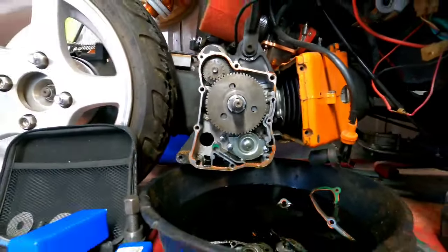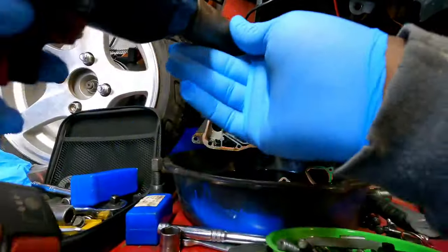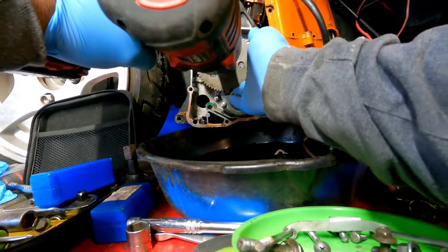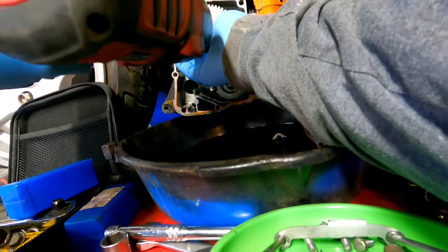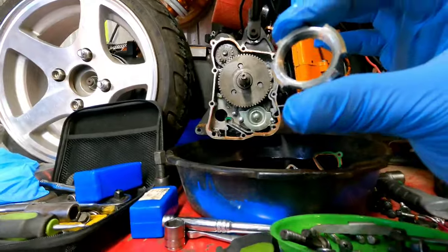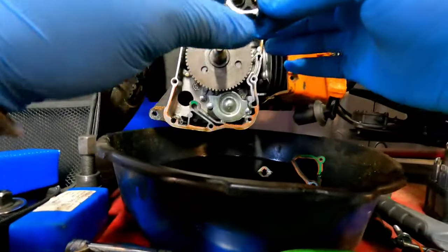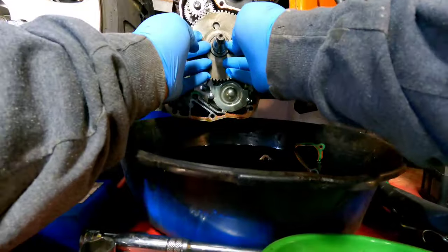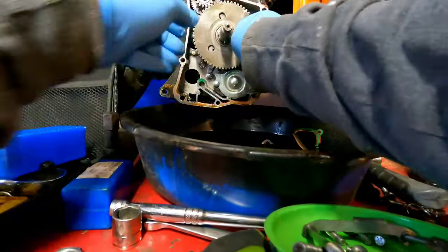Got the side cover off. Now we can go ahead and take our special socket with the prongs on it and take off this nut. Memory serves me correct — forward is reverse and reverse is forward with this nut. When you're taking this nut off to get to the starter clutch, remember: it's not righty-tighty lefty-loosey — it's lefty-tighty righty-loosey. It's all reversed. You've got a washer right here and that washer holds in some bearings.